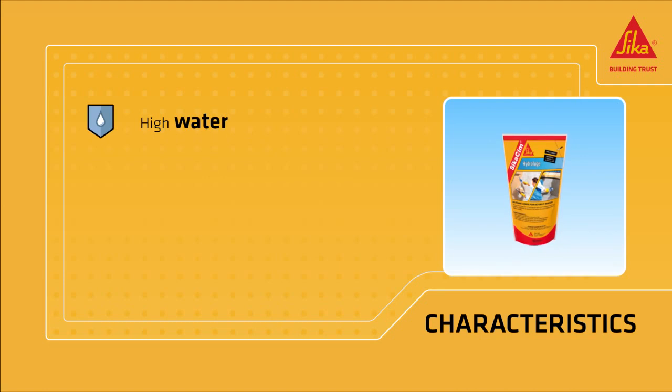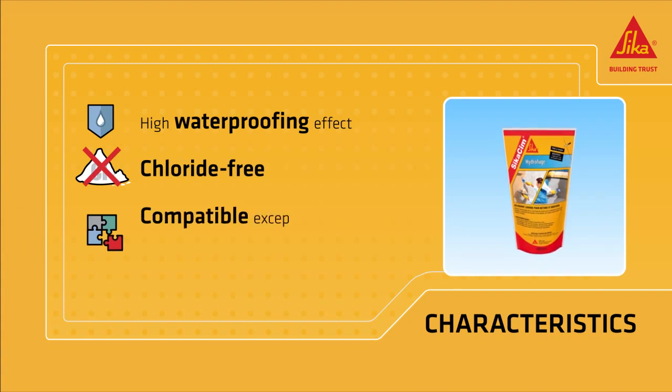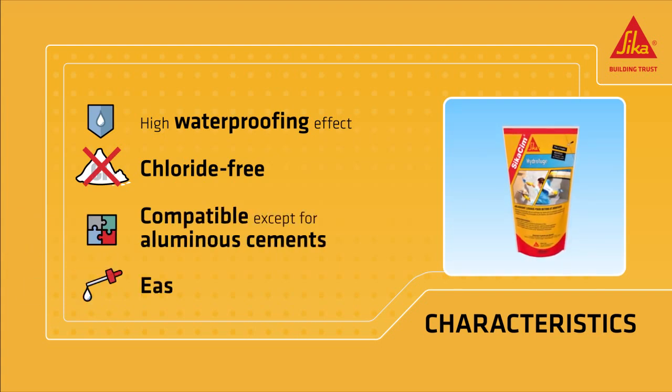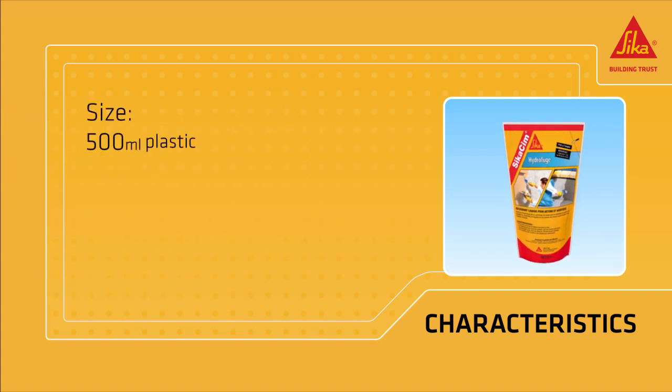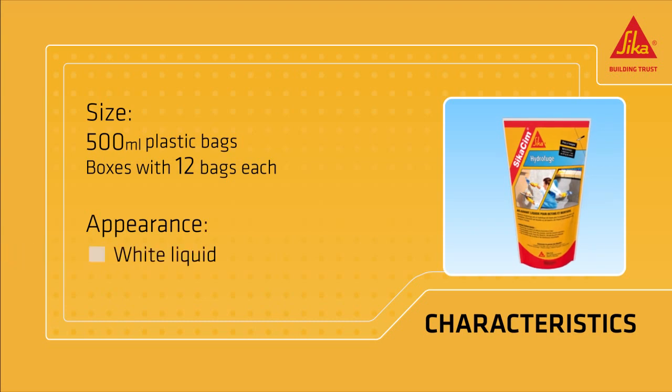CicaSim Waterproofer has great waterproofing properties, blocking capillarity, and is chloride-free, compatible with all kinds of cements except for luminous ones, and very easy to dose. It's available in 500 milliliter plastic bags and boxes holding 12 bags each. It comes as a white liquid.